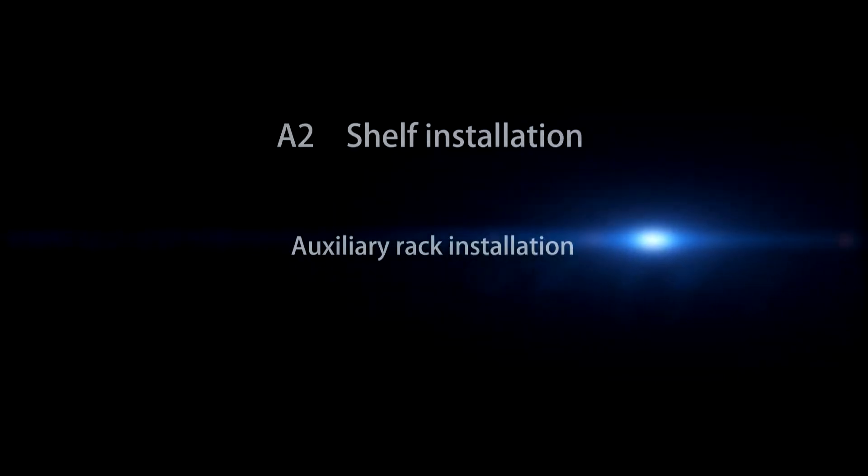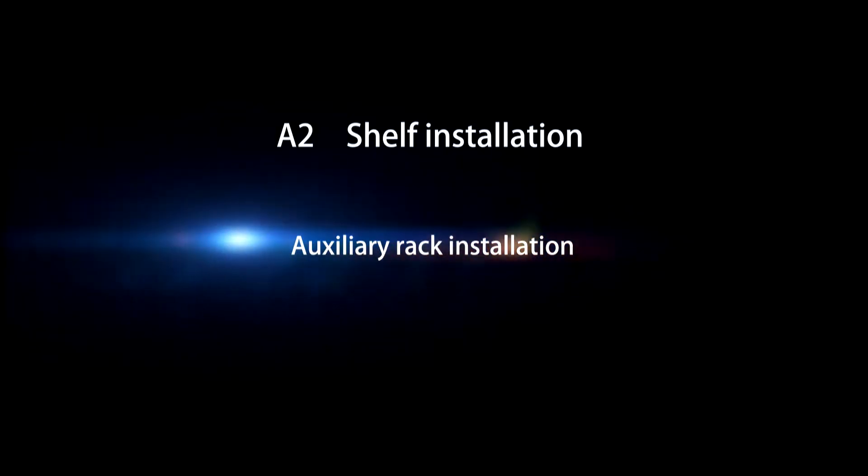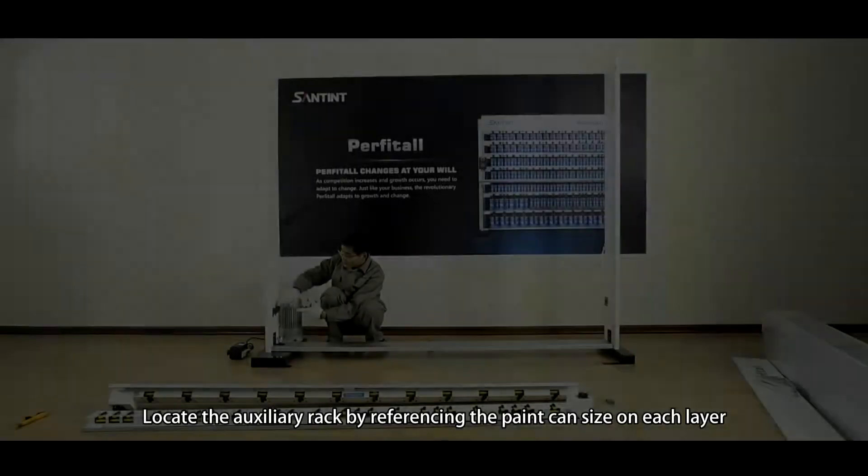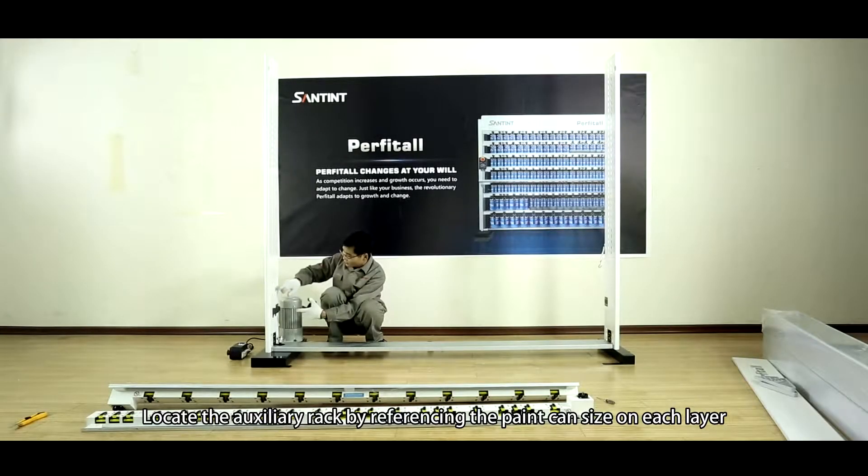A2, Shelf Installation. Auxiliary Rack Installation. Locate the Auxiliary Rack by referencing the paint can size on each layer.